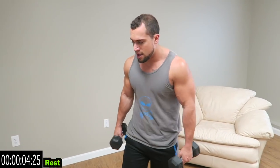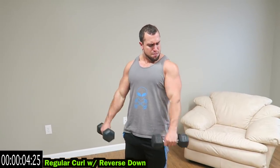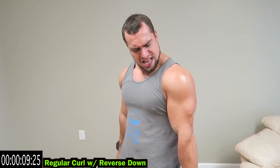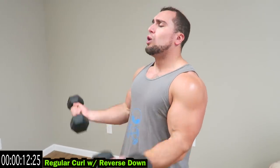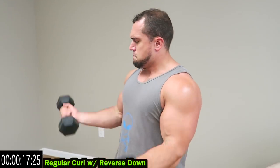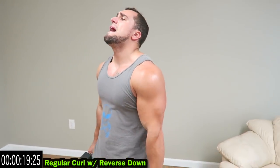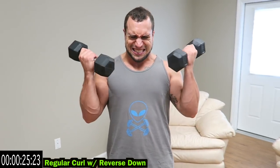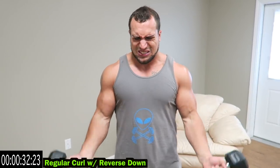We're going to regular curl with reverse down. So curl it up, switch the hands, control it down and back. I'm using 10-pound dumbbells and it's already getting hard. Fight through that fatigue with me. You get better every time you do this. Relax guys.